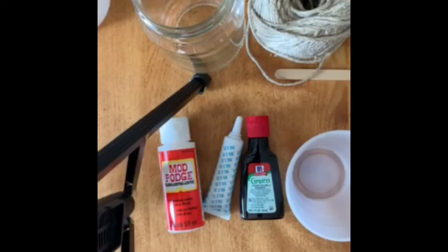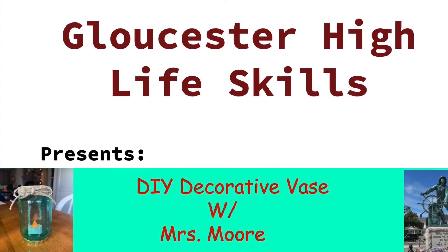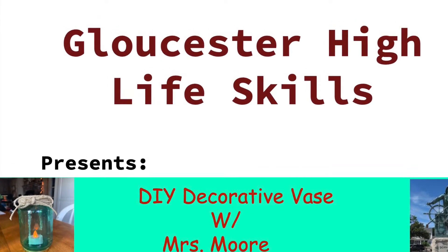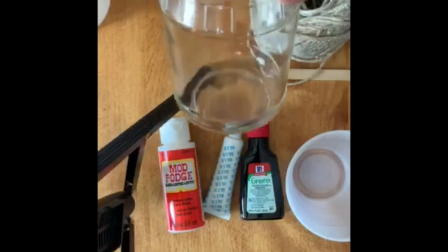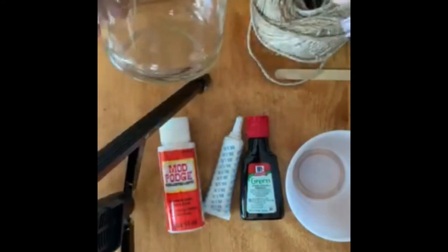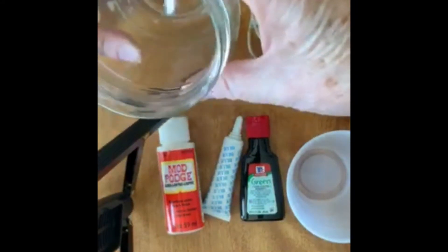Hi everyone. Today we're going to make a craft using a jar to recycle it. It's like a jelly jar or a pickle jar that you clean. Take the label off and make sure it's nice and clean inside.